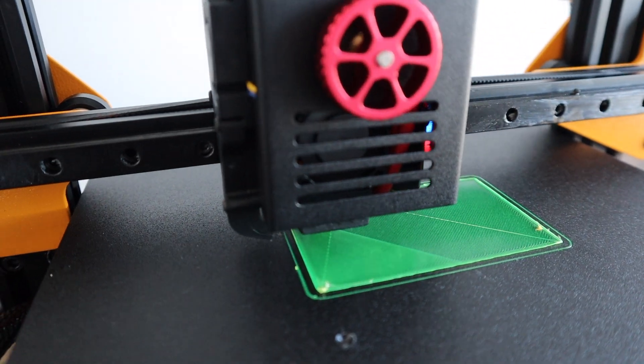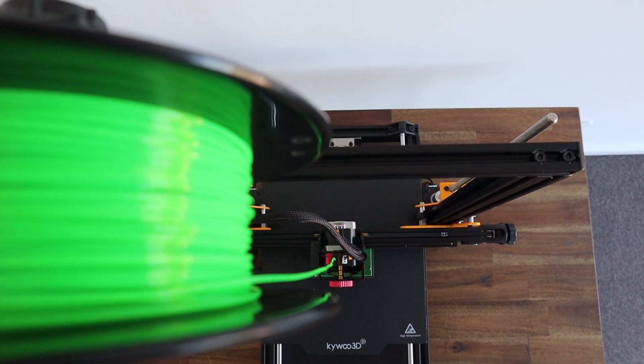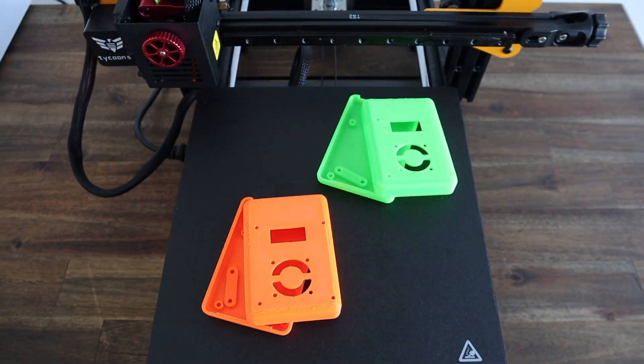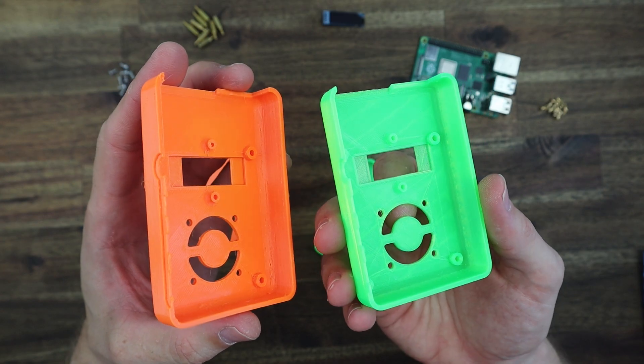I then printed out a second case in translucent green PLA so that you can see the print quality difference between the two filaments. On the translucent green PLA case, the print lines are really clean, the layers are consistent, and the parts fit together perfectly.